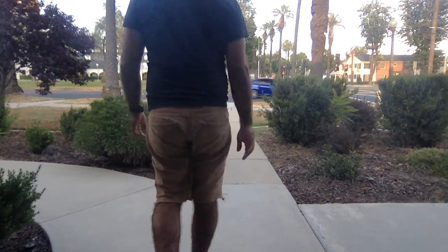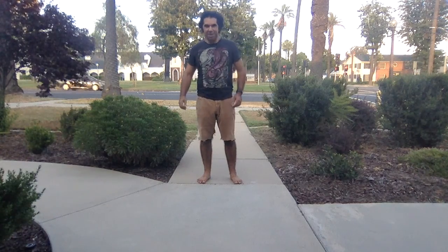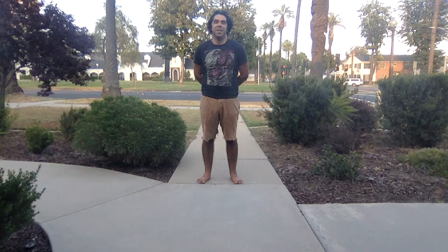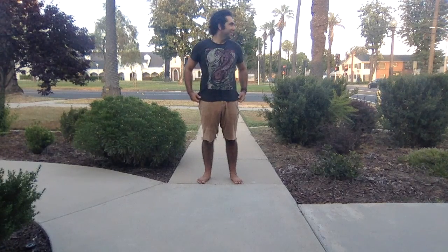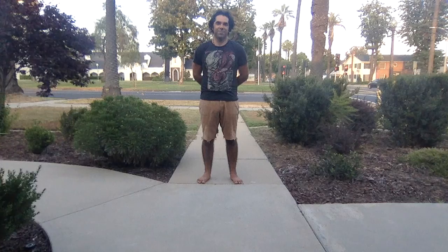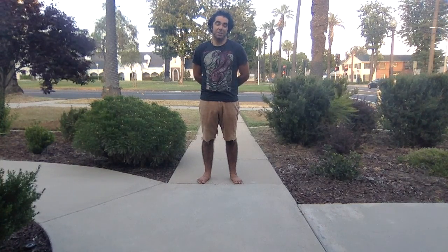Hey, welcome back to class. My name is Flo. In today's practice we will go through a 30-minute vinyasa flow sequence. In my own practice I really like to move in all directions. Every morning I like to work on strength building movements and poses as well as mobility and flexibility. Today we'll get a little bit from everything — strengthening poses and movements as well as lengthening and stretching the body. It's basically a full body practice.